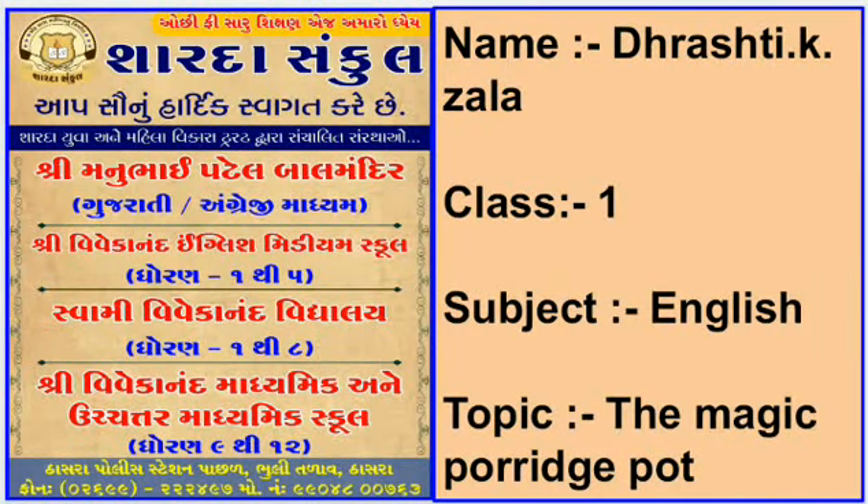Good student, my name is Jalat Rashti, teacher of Shri Vivekananda English Medium School. Today we are going to learn the magic porridge pot. Class 1, subject English.